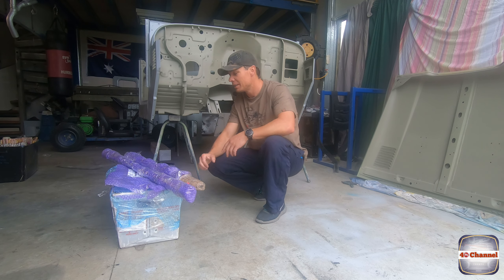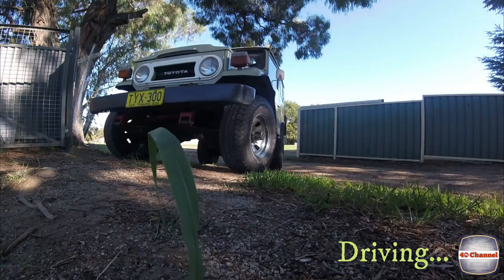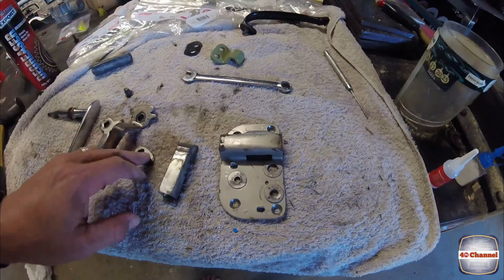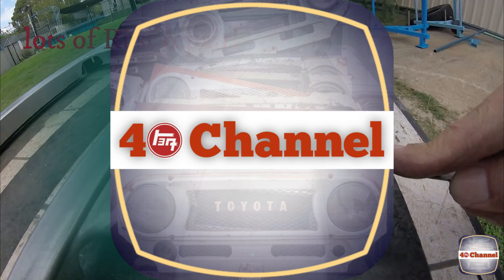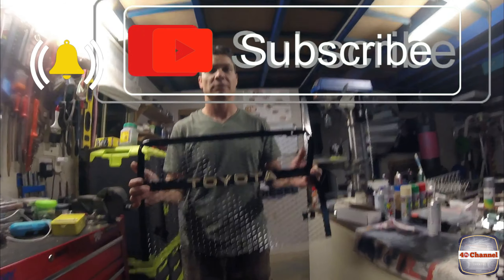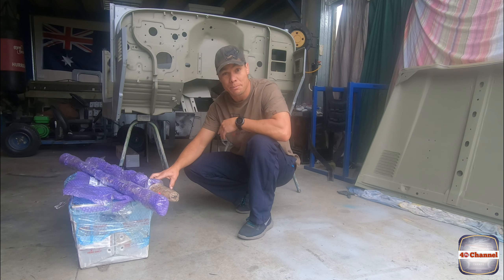Welcome back to the 40 channel. Exciting news — our power steering kit has finally arrived. I've got a bit to learn about this 40. This is the power steering kit that was sent to me. Let's unpack it and check it out.